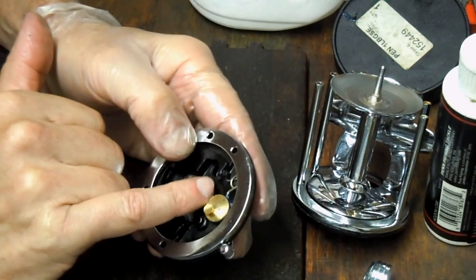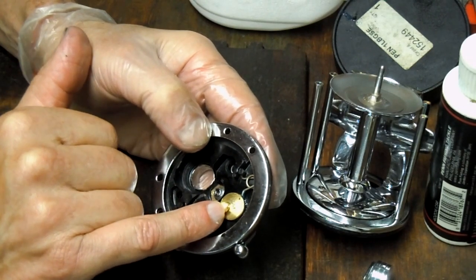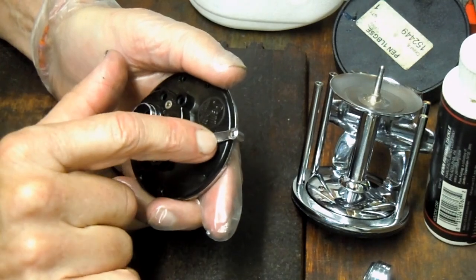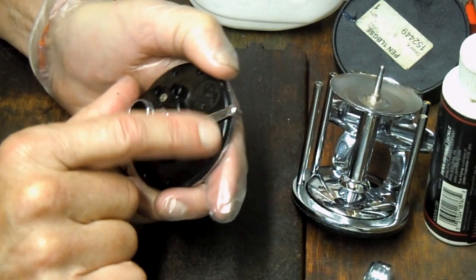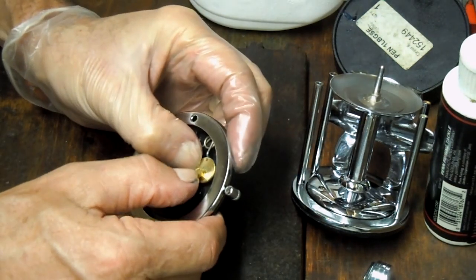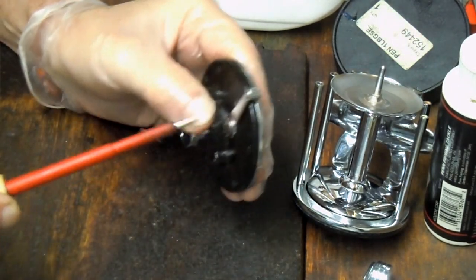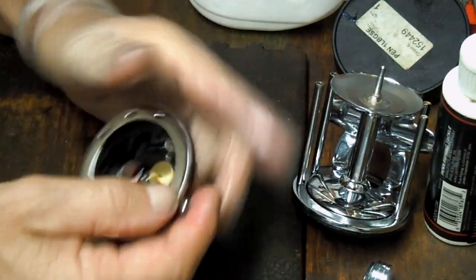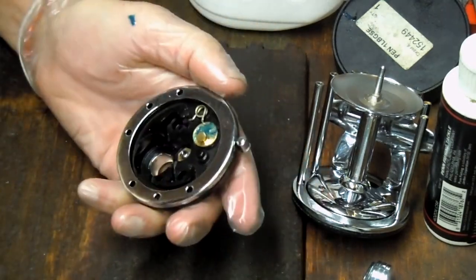We used the lever to find a balance point in the middle, pushed the eccentric in, and then tightened down the screw. Now we have an operating eccentric. Before I go too much further, I'm going to put a little bit of grease on that eccentric so I don't forget it later.